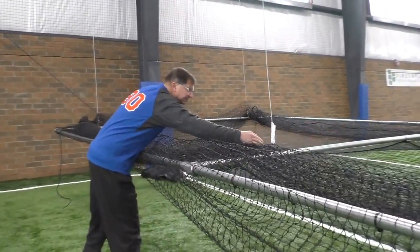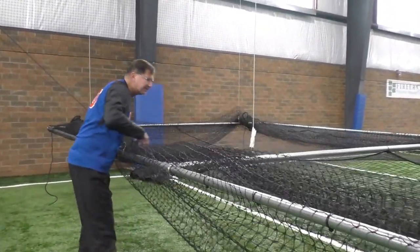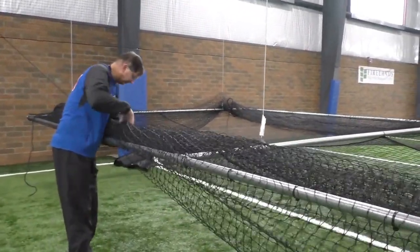Roll the net tightly, tucking the bottom of the net under the top. This will keep the net onto the frame after it is raised.